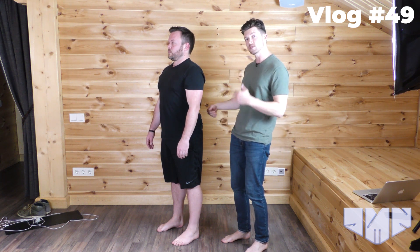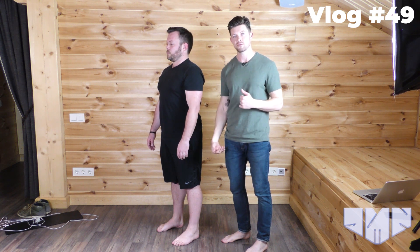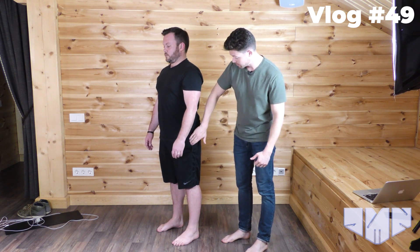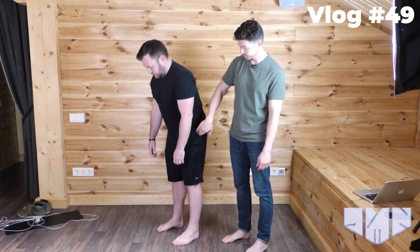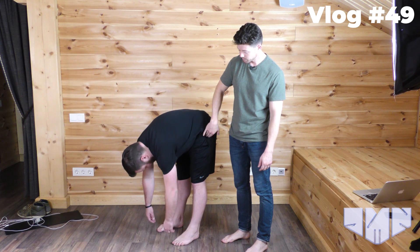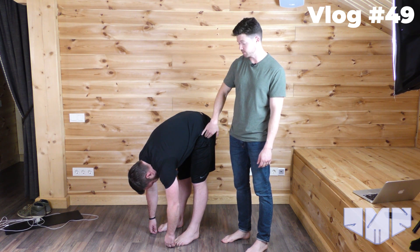We would do this on both sides, one side at a time, and you're looking for the joint that gives the increase in range of motion. I'm going to start on the head of the femur — the hip joint — and have you roll forward again. We've got a pretty similar response there, not much increase in range of motion.